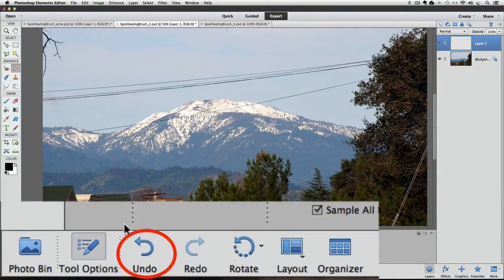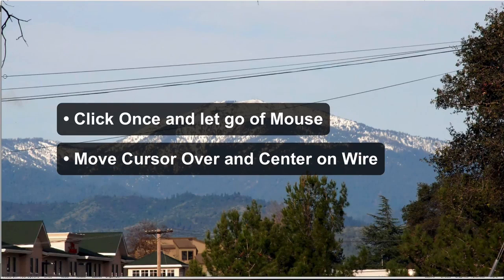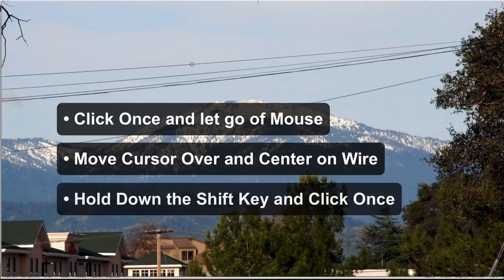This time I'm going to click once at the left edge again, then release the mouse button and move my cursor over to the right, centering my brush on the wire. Before I click, I'll press and hold down the Shift key and then click. When you hold down the Shift key, Photoshop Elements makes a straight line with the Spot Healing Brush between the two places you click. What I like about this technique is I don't have to worry about drifting off the line, and I can keep my cursor perfectly centered on the wire.